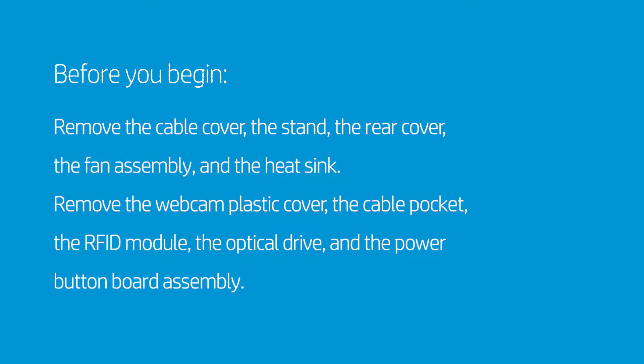Before you begin, remove the cable cover, the stand, the rear cover, the fan assembly, and the heat sink.